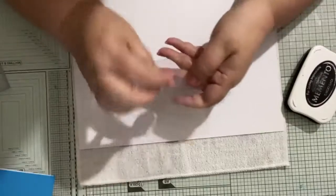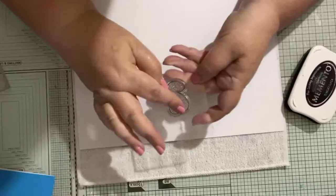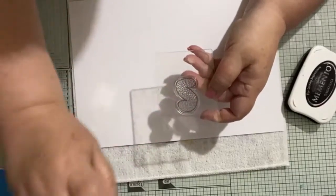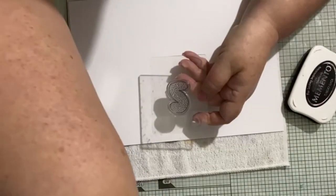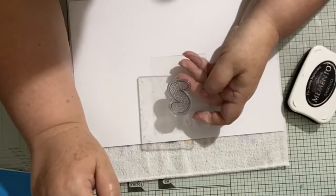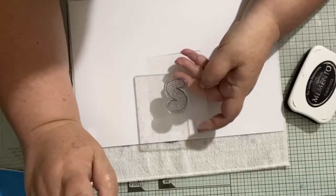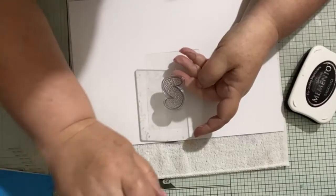This is a polymer stamp so it's clear and sticky. All I'm going to do is put the flat side onto an acrylic block. If you're ever not sure about stamping and want to know the basic equipment, if you go to my Naomi Craft Buddy Facebook page, pinned to the top of the page is a list of what I use for stamping.